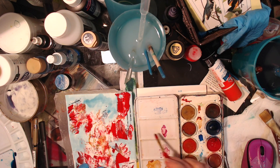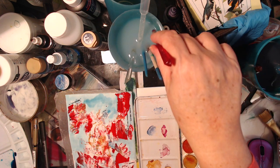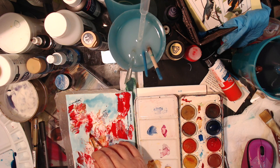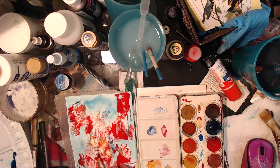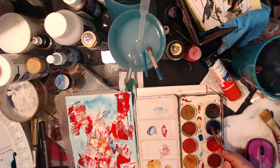I think it needs a little more contrast — we'll see. I think it's beautiful.